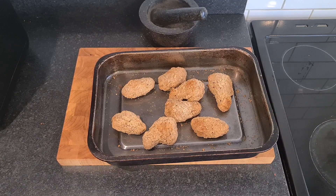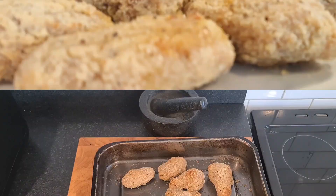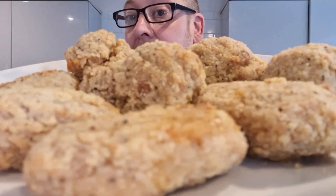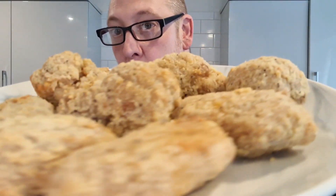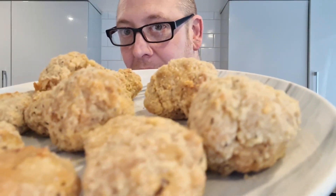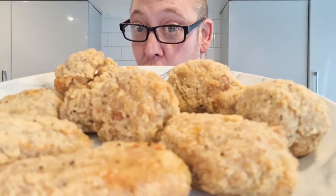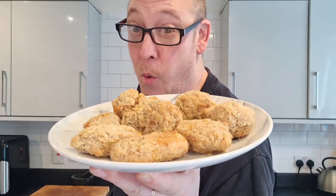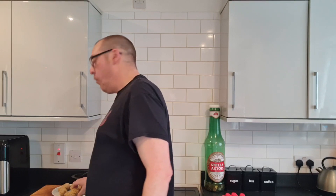I'll decant these onto the plate, give them five minutes to cool - possibly 20 - and then we're going to eat them. There we are, brothers and sisters. Salt and pepper chicken wings, breaded, some sort of southern fried style. From Iceland, 600 gram, for three quid. These are cooled now so I can get into them - which is what we're going to do right now.